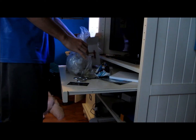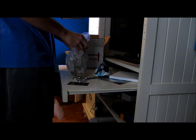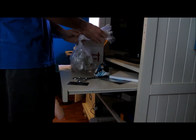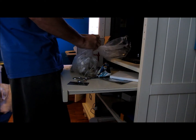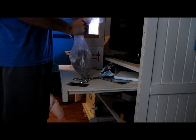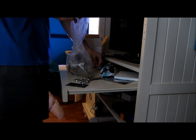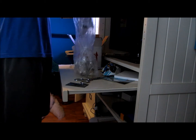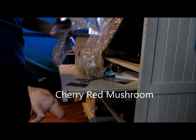They got them all in one bag just to save storage space. Let's open one up. Alright, let's see what we got in here. I got some red mushrooms right here — they seem to be doing great. You can see that in the camera.